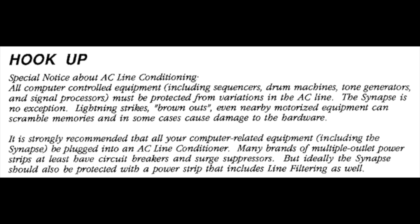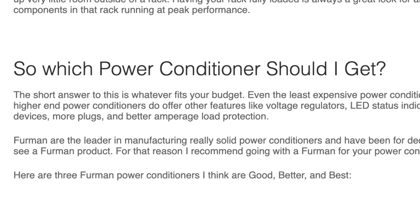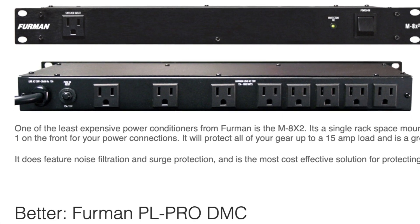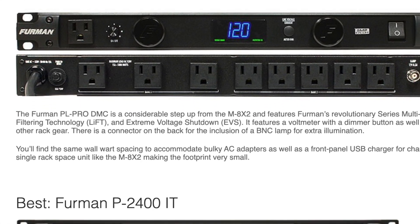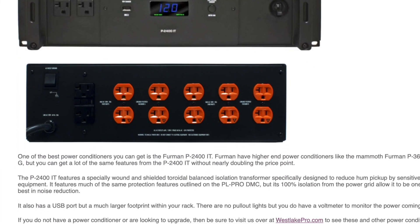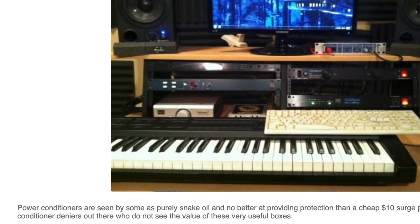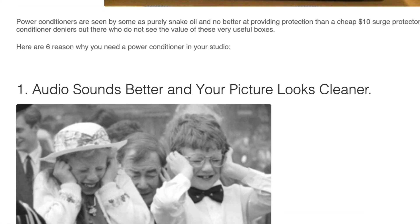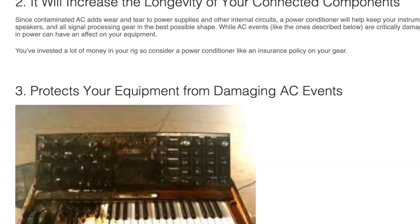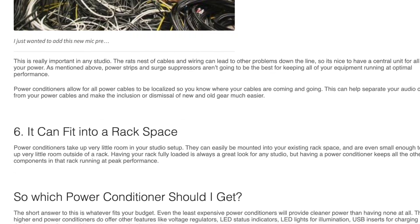Interestingly, JLC notes in the manual that a power conditioner with an AC line filter is recommended. This is an excellent suggestion that I think has been downplayed or completely forgotten about in recent times. Audio gear greatly benefits from these conditioners, and it makes sense that computerized musical instruments and MIDI gear could benefit from surge protection and dips and spikes in voltage. Especially with older, more temperamental gear, a power conditioner can be a terrific investment to prevent repairs from electrical damage.